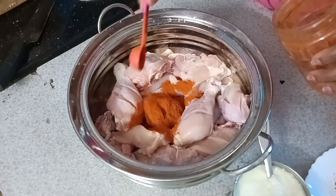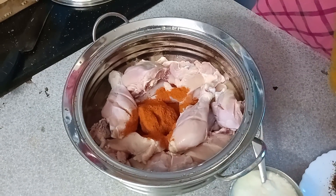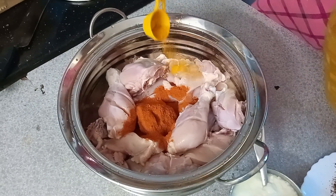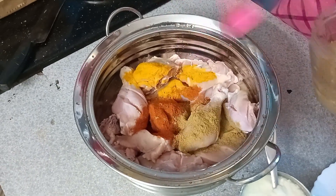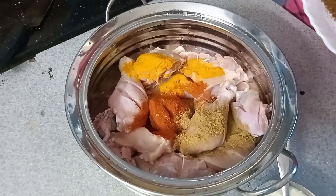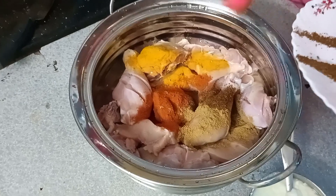1 spoon of chili powder. We will put the pepper powder in the sauce. We will put the chili powder in the sauce. We will put the ginger over the pot.